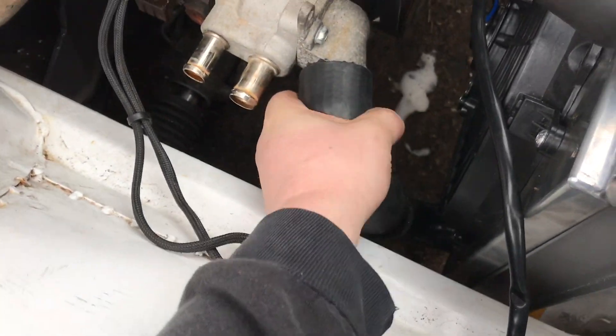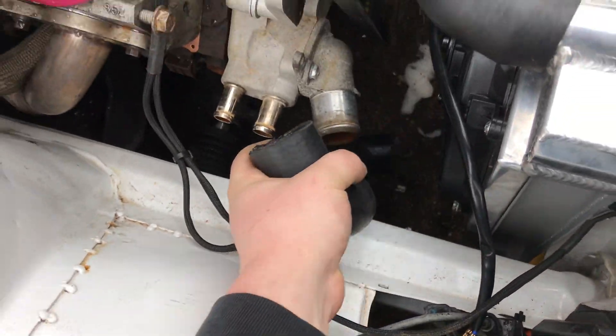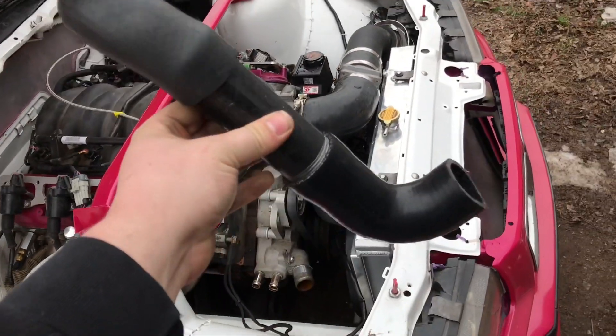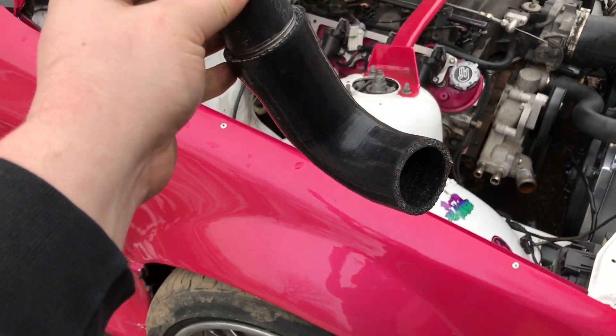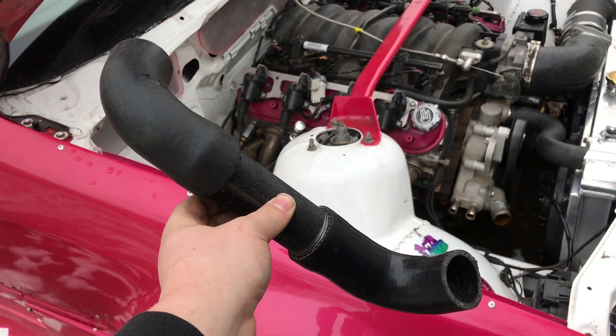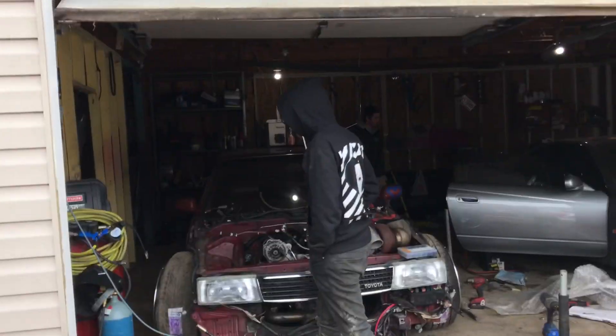I just got this bottom radiator hose mounted up. I'm going to pull it out and show you guys real quick. Well, I didn't get it mounted but I made it. Just a piece of pipe in the middle with a 90 there and a 90 there. It's ugly but it works. I just got to paint these brackets — I don't have paint, I'll do that another day.